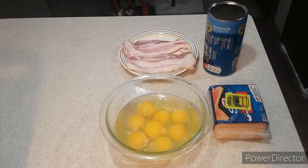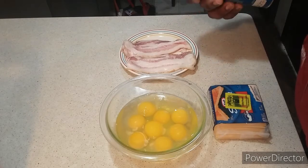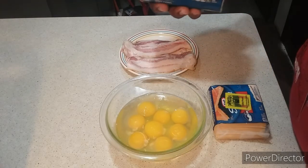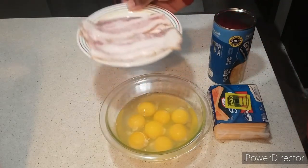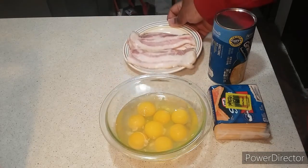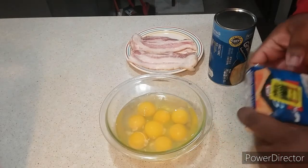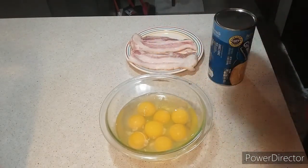Here are our ingredients to make our breakfast sandwiches. You're going to need — I'll be using Pillsbury Grands buttermilk southern homestyle biscuits, you're going to need your Smithfield thick cut bacon, you're going to need eight large eggs, and I'll be using Kraft American cheese slices.